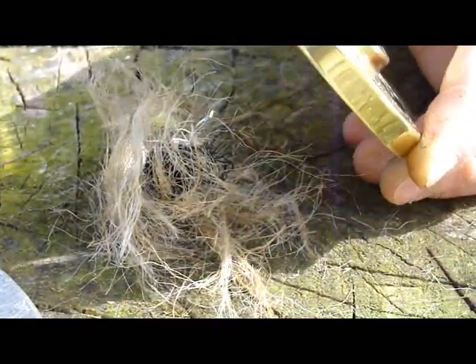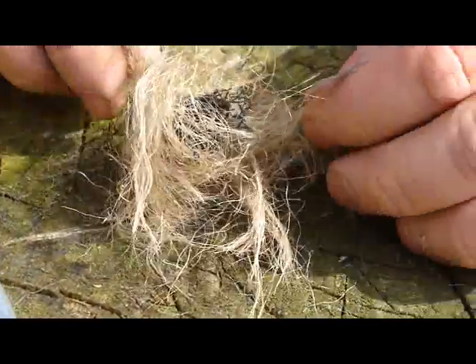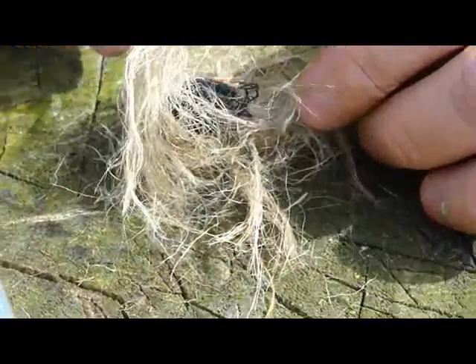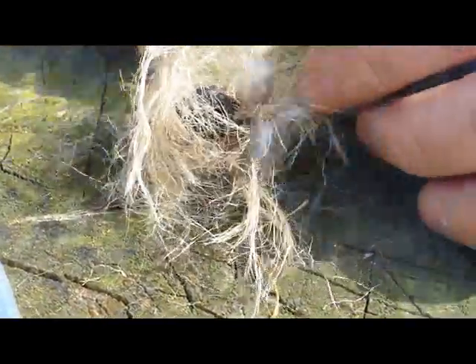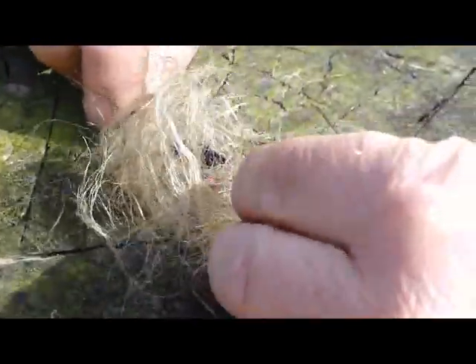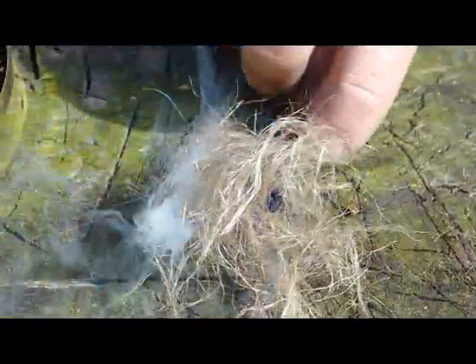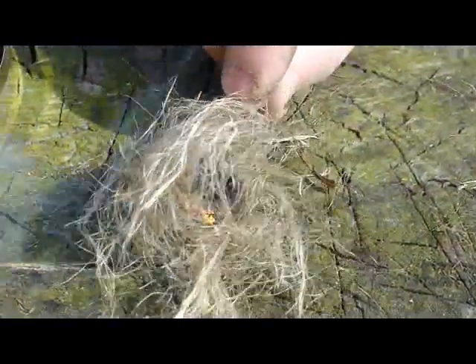And there it goes. It's smoldering. It's hot. And there you got a fire.